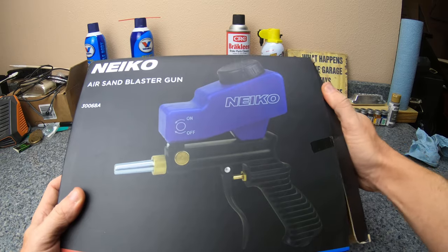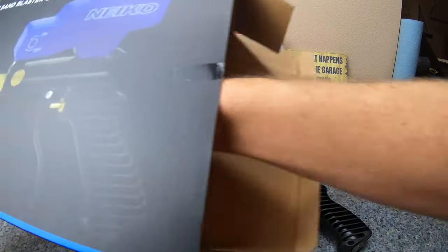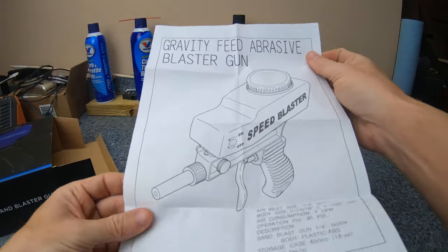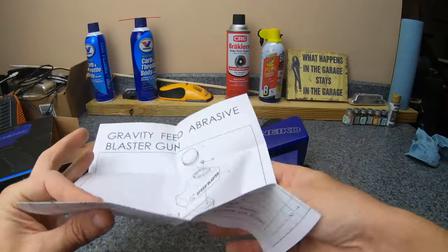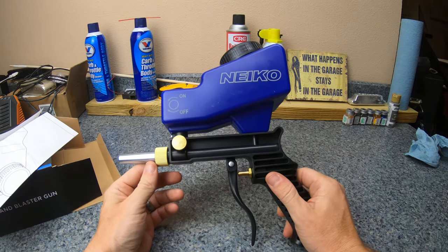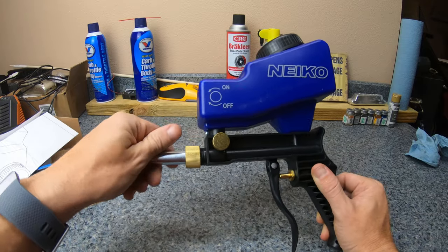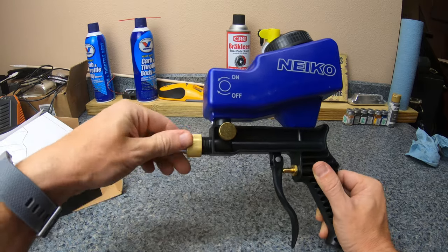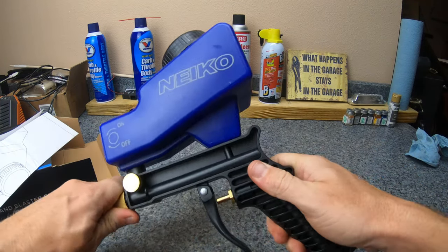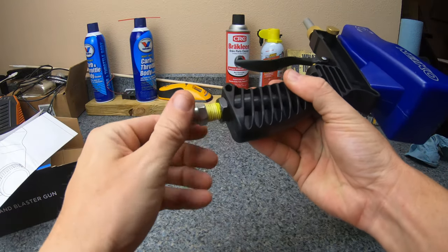There's nothing else — no other parts — it's just the gun: a gravity feed abrasive gun blaster. Pretty simple. Looks like you might be able to order parts if something goes bad. Basic function: you feed it, there's a little air hole at the top so it can feed down properly. On/off, the nozzle — if it gets clogged you can unscrew it and pull it out. There's a filter screen in there, and it looks like it takes regular sized fittings — just a regular fitting. This is a high volume fitting here.